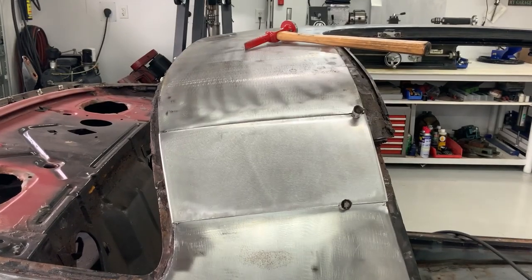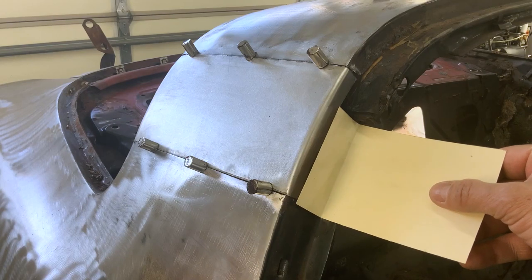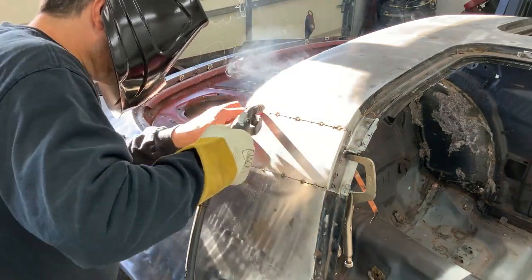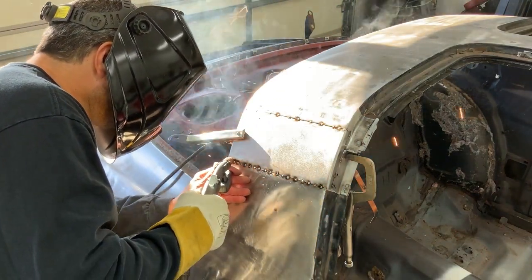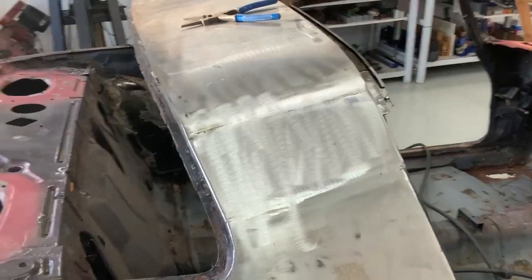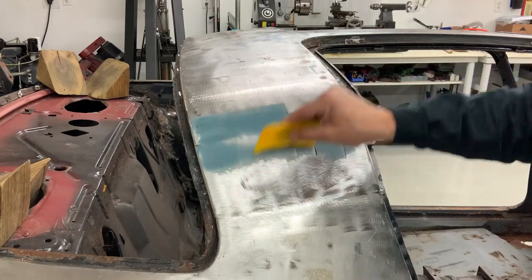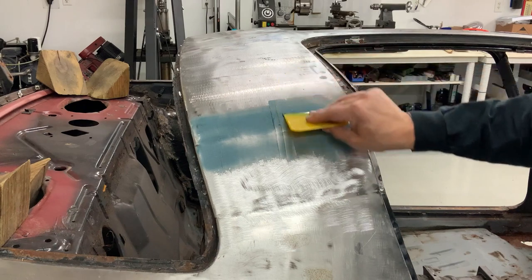With a little bit of back and forth and working with the shrinker and stretcher, we'll get the patch to fit pretty good. I'm applying some fiberglass resin filler to ensure any pinholes there will be moisture proof.